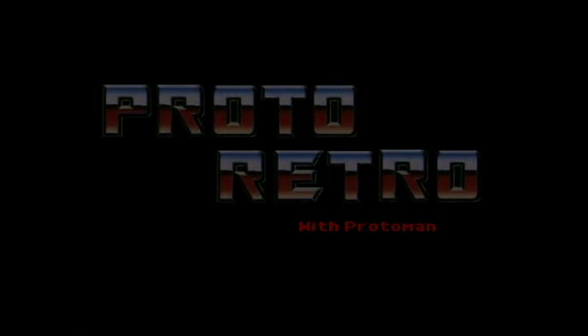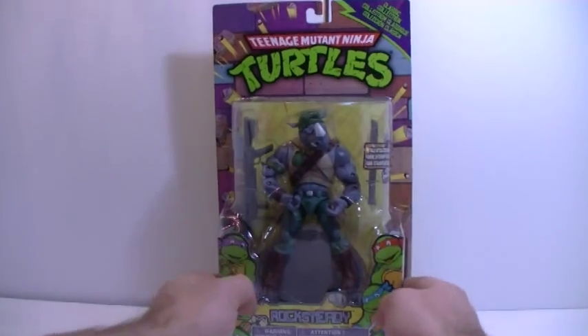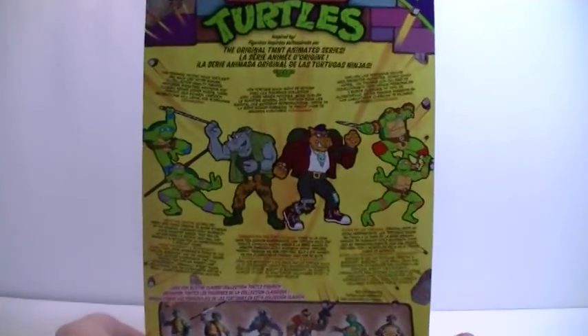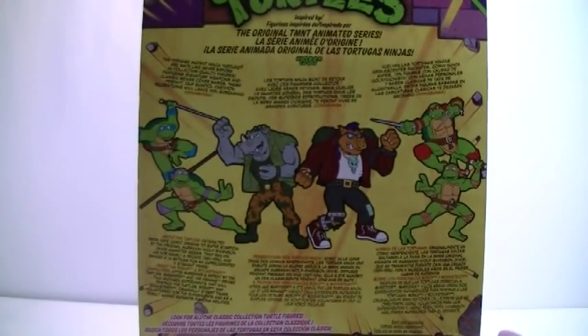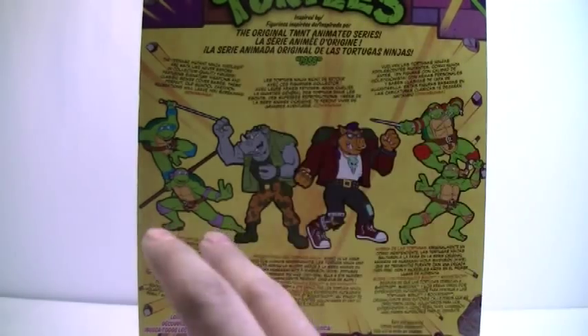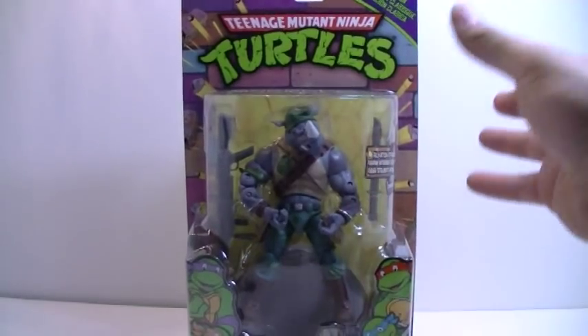Here is the mad rhino himself, Rock Steady, in all his glory of packaging. As I mentioned before with the Bebop review, it's a very weird choice of packaging art in the back — a very interesting style. But I'll get to that when we open the figure itself, so let's do so.